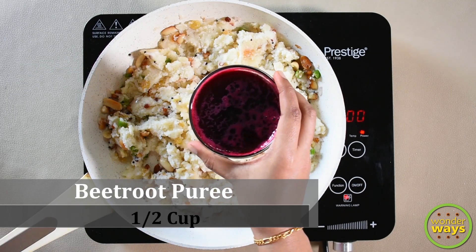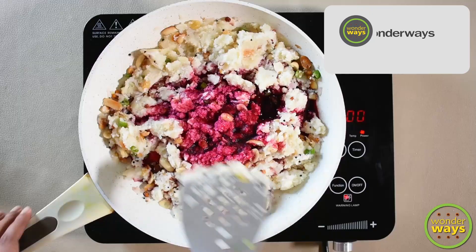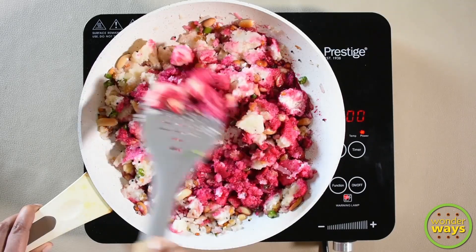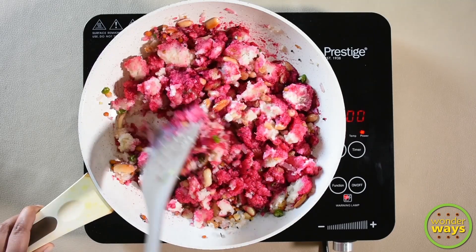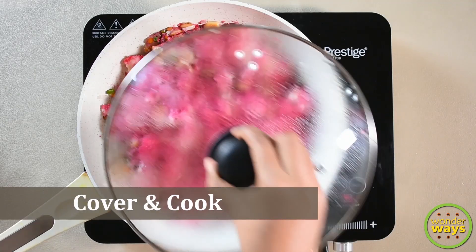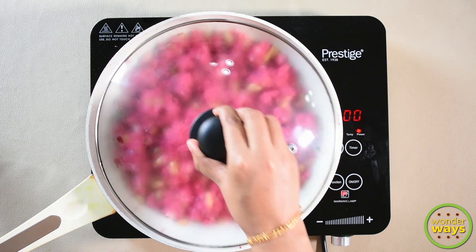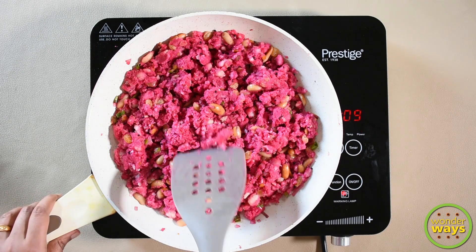Now add the beetroot puree and give a generous mix. Though it may look sticky now, once the beetroot puree is well absorbed, we get the perfect texture. Keep the flame at low, because overheat can sometimes affect the color of beetroot. Cover and cook for just a while. Now you can see that the semolina is cooked well and the beetroot is fully absorbed.